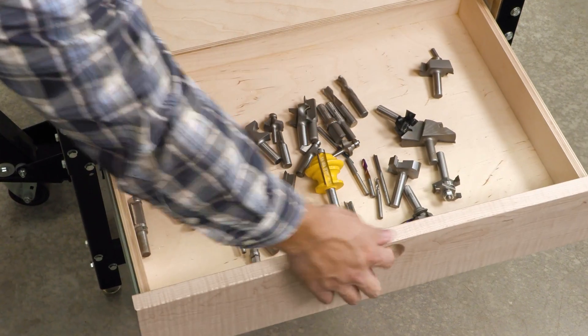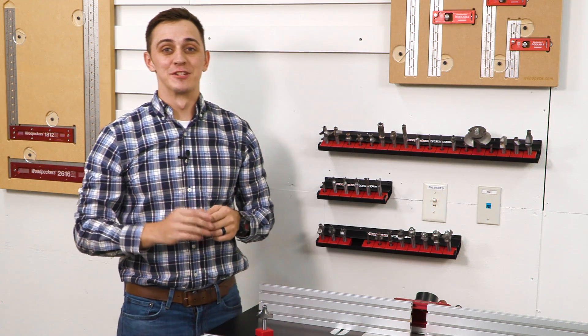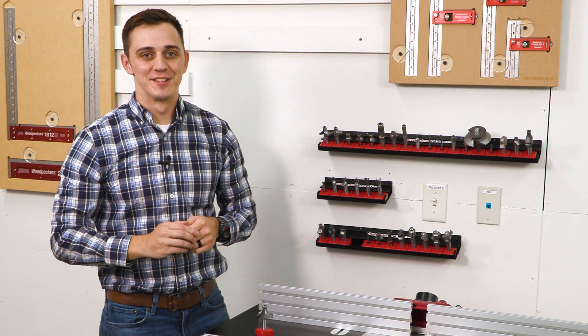If your ever-growing router bit collection continues to look something like this, then it's time to get organized with Woodpecker's new Rack-Bit Router-Bit Storage System.